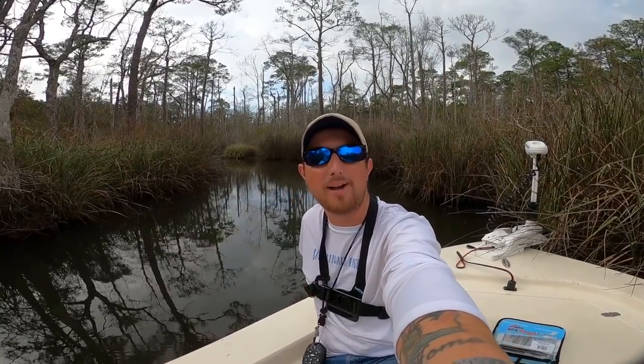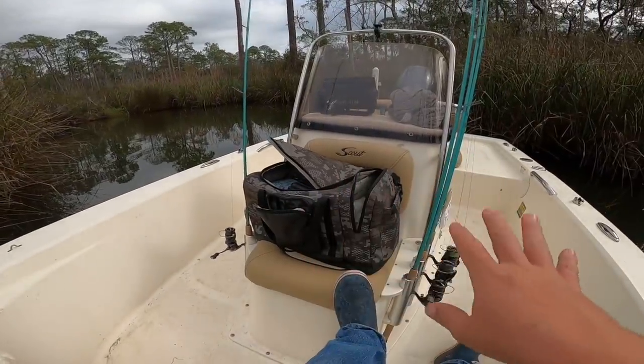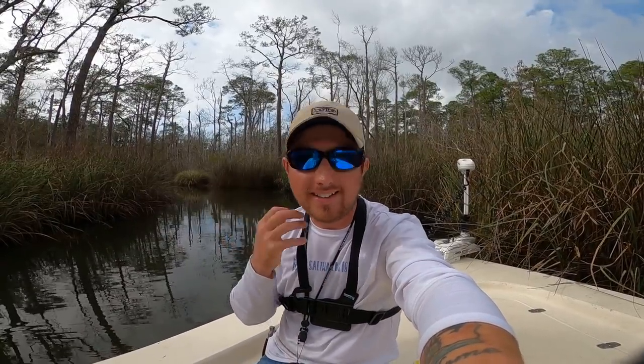Hey y'all, welcome back to another Bama Saltwater Fishing video. If this is your first time here, welcome. If you've been here before, welcome back. I'm out on the boat about to do some trout fishing. We just got a new air fryer at the house, so it'd be nice to take some speckled trout fillets home and use them in the air fryer with some extra virgin olive oil and seasoning.